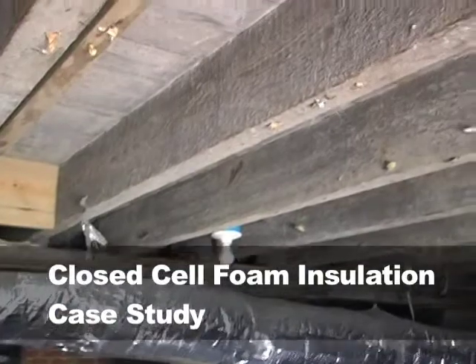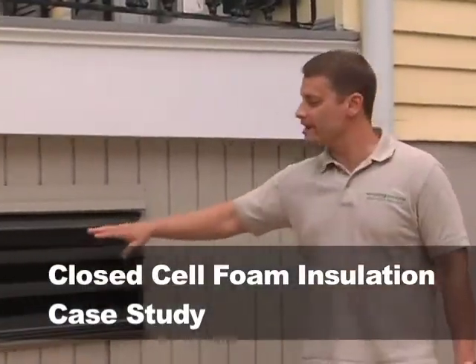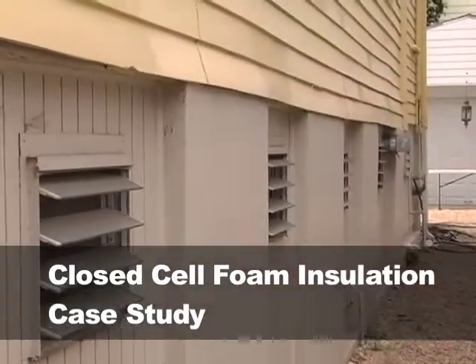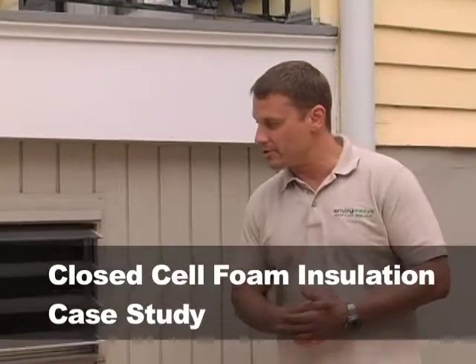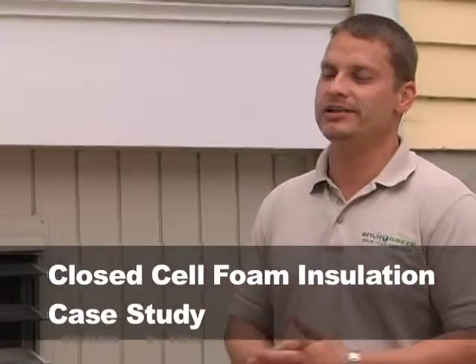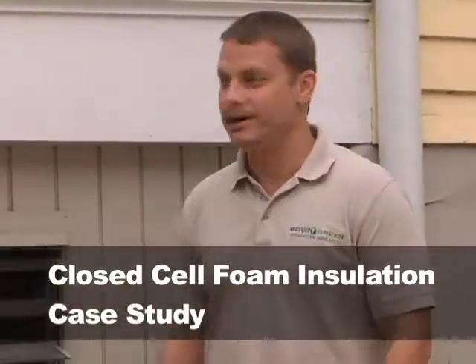It is an enclosed crawl space if you look all the way around. What they have all the way around the house are several vents. Now what they've done is — when this house was constructed or remodeled at some point — they made this a vented crawl space. This is vented because, obviously, there are vents.